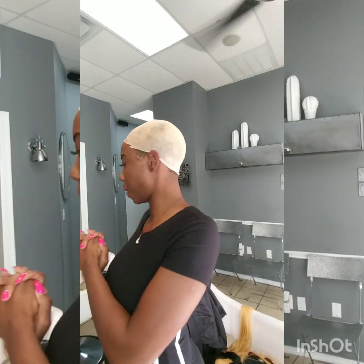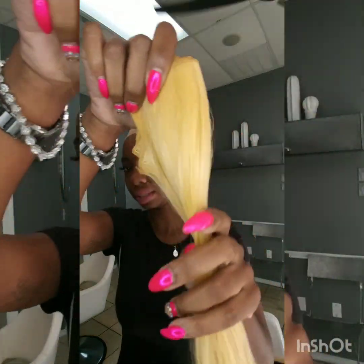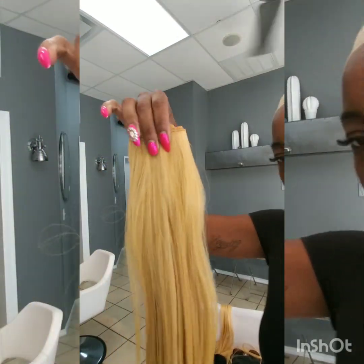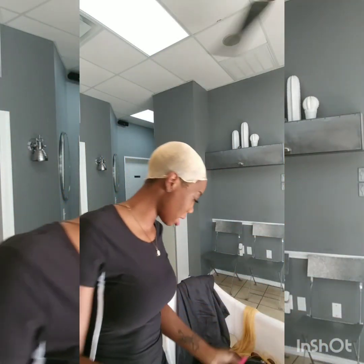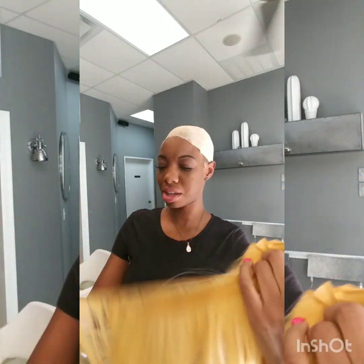Hey YouTube, sorry I look crazy, but I had some 613 hair and I didn't really like it. In the previous video I showed you the two colors I used to get my blonde — I don't know if you can really tell the color though. So instead of it being so blonde, I wanted to change the color of my hair, and it came out perfect. You got this one in your bloom bundle, you got this one for the front, and all we did was color them — it is synthetic. I just did the watercolor thing and we got this color.